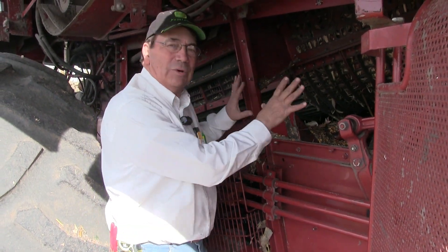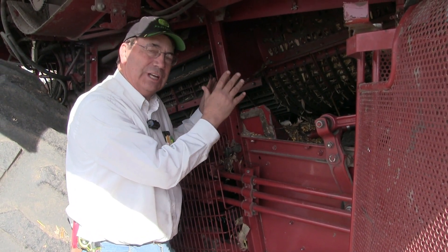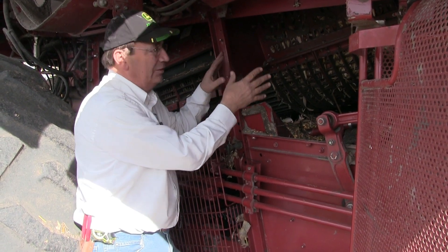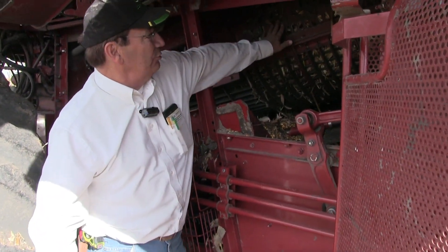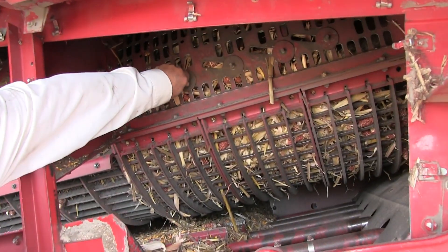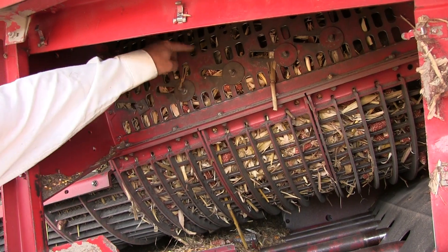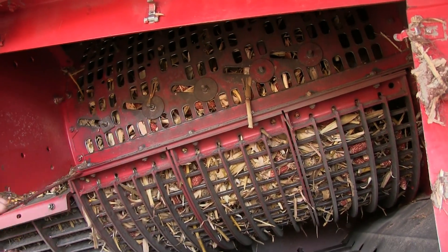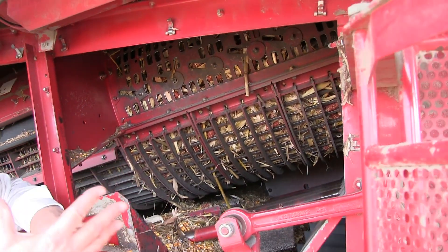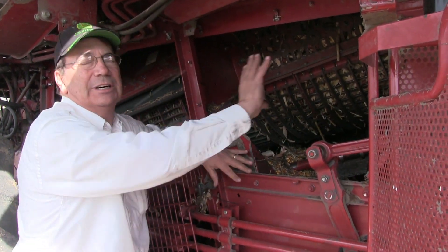Before we leave the rotor cage, I want to mention one other thing. The red combine has the ability to adjust the transport veins on the inside of the rotor cage. There's a bolt right here — if we zoom in, you can see the slot. We loosen this up using an air ratchet with a 9/16 deep-wall socket. There's a bottom, a middle, and one on top — we loosen those up and can rotate the vein to change its pitch.